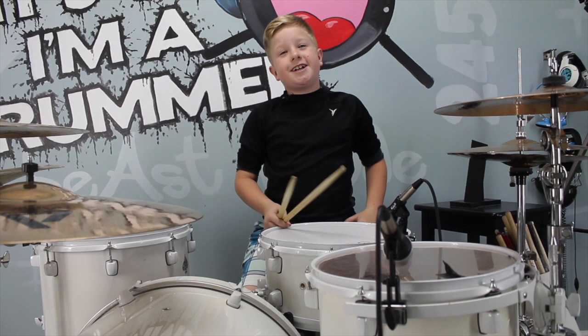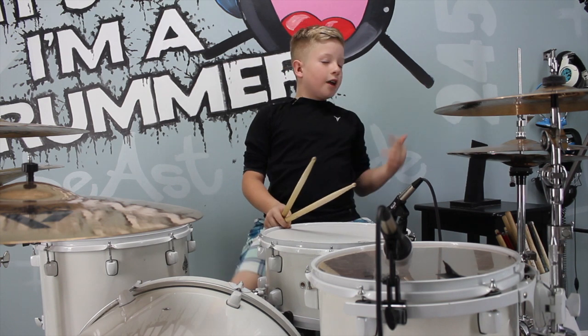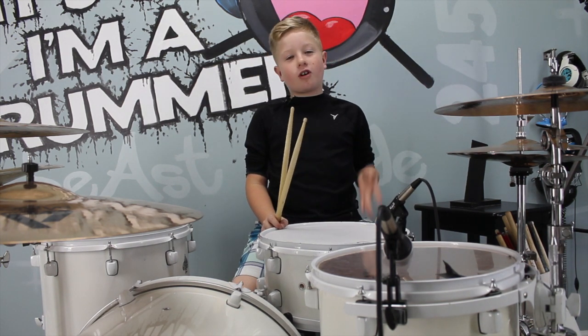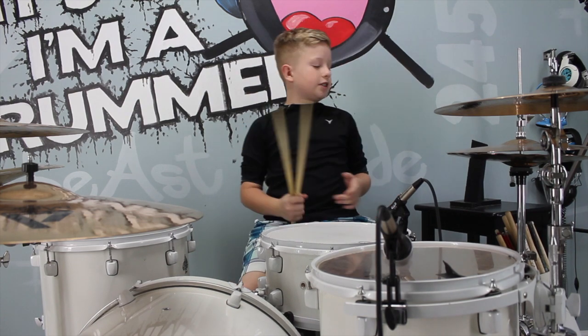Hey guys, it's Briggs from KidsDrummingLessons.com, and I'm going to show you a very cool fill called the Dirty Mudder, and this is how it goes.